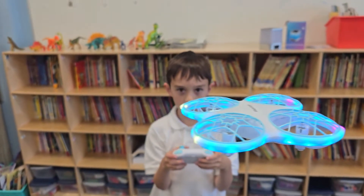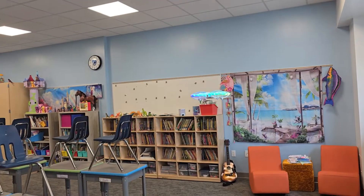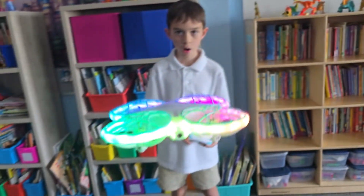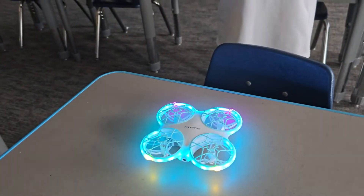Welcome to the show. This is the Snaptane K30 Mini 720p HD camera drone. What's super cool about this is that it has colorful moving lights, an included remote control, and it's super easy to maneuver.